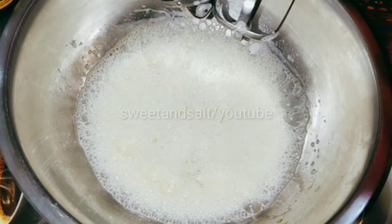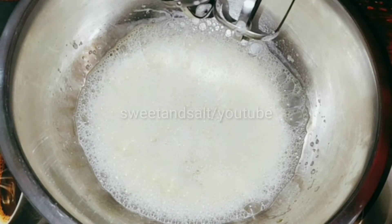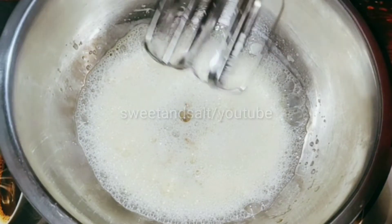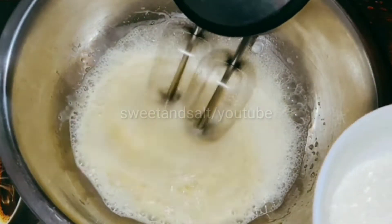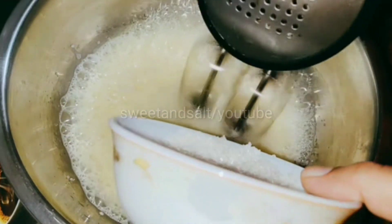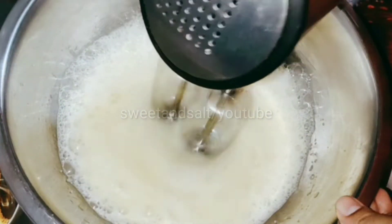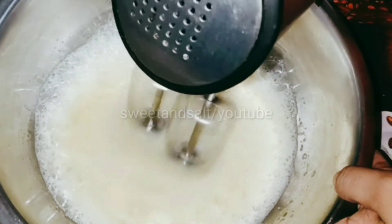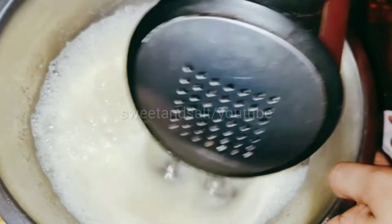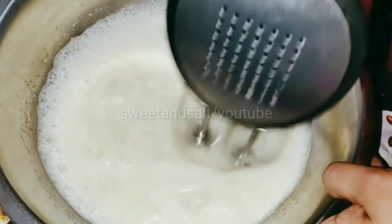Make the milk essence and butter essence. Make the best cream for the first layer, with the same flavor throughout.